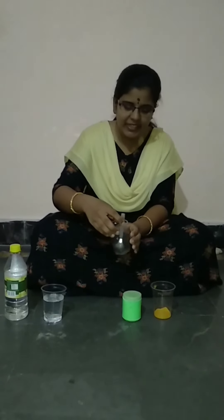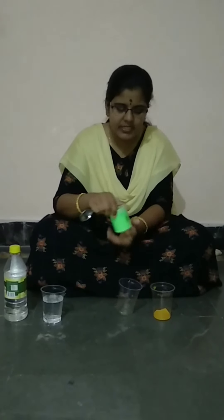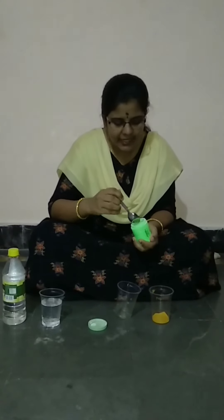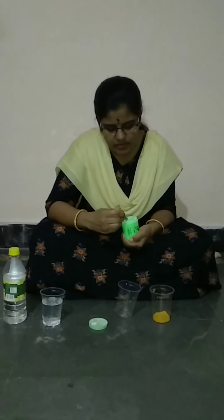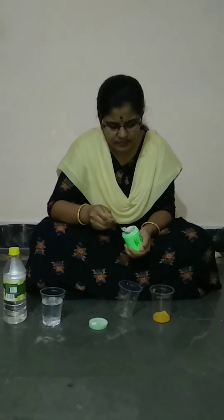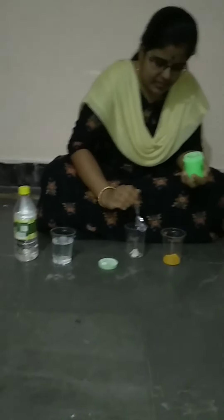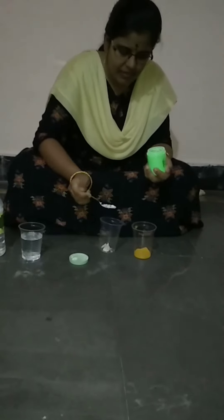First, let me take the empty glass and let me add some of the calcium hydroxide. So here I am adding some amount of the calcium hydroxide.